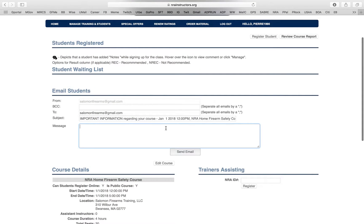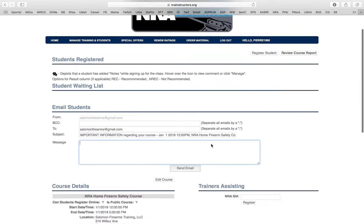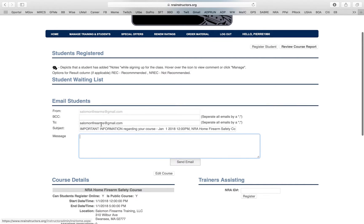You can also send an email right here to all your registered students — something like, 'Hey, class is starting at 12 p.m. now.' You click Send Email and it sends to everyone registered for your class. Since nobody has registered for my fictional class, there's no point sending it right now, but that's how it works.